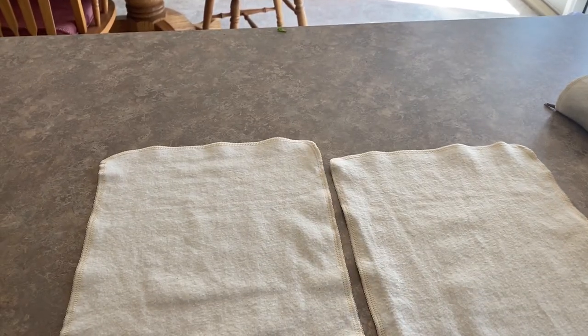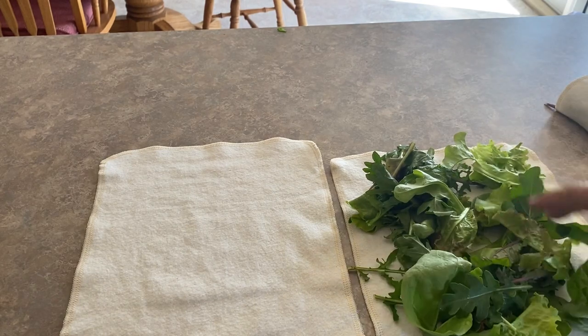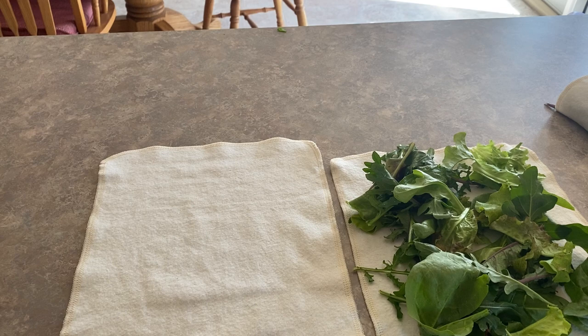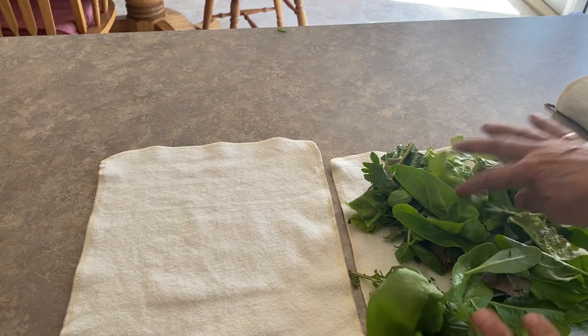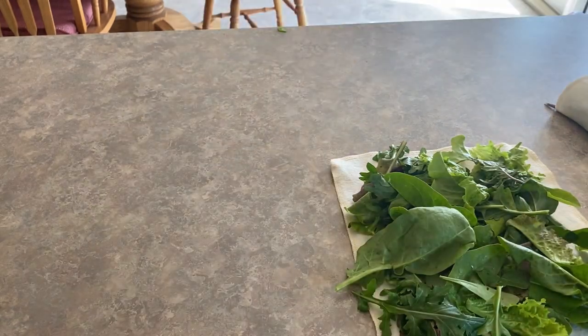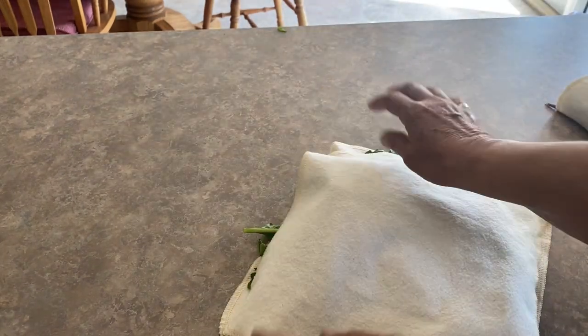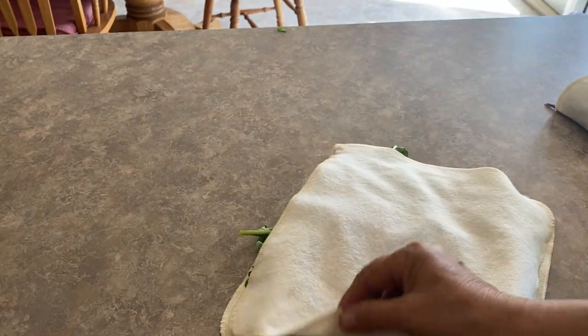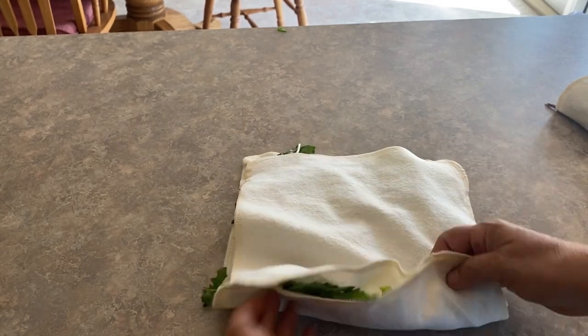Another way you could wrap these up if you want to do a thicker layer of lettuce is to spread it all onto one cloth, then put another layer of the reusable cotton towel on top. That way you've got two pieces to absorb all that extra moisture, and again you just roll it all up.